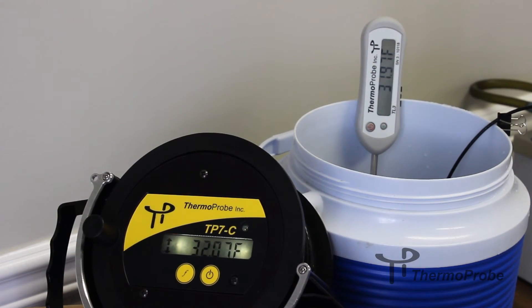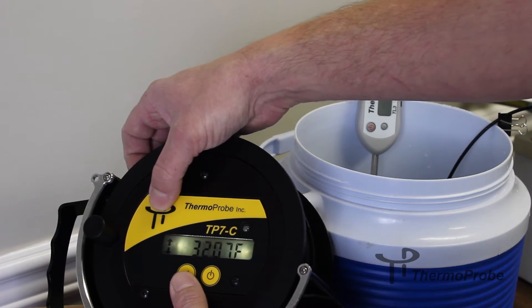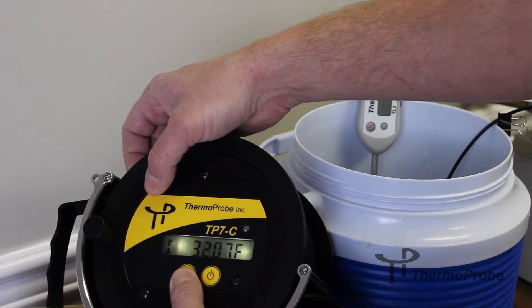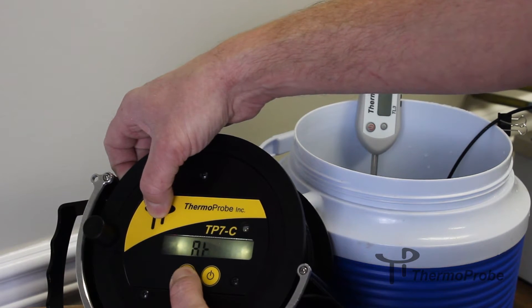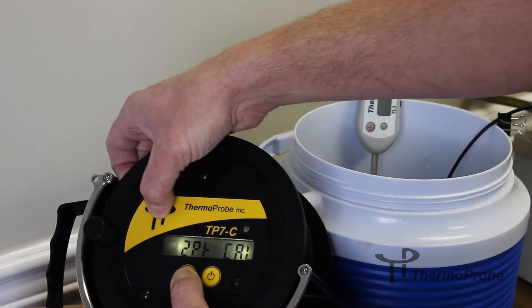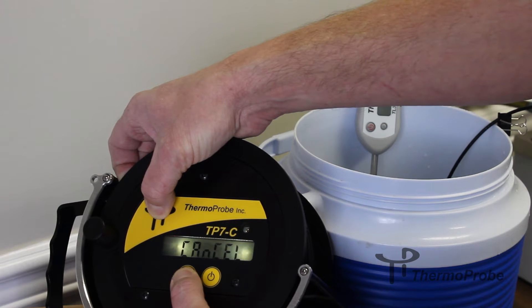To enter calibration mode, press the function button and there's a hidden button underneath the Thermoprobe logo. Hold the function button and then the calibration button as well. This will scroll through a calibration menu going from a 2-point, a 3-point, a 4-point, or cancel to exit.